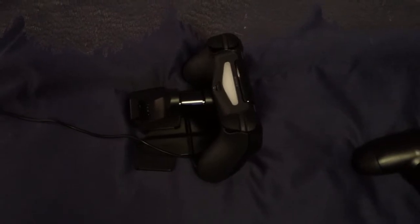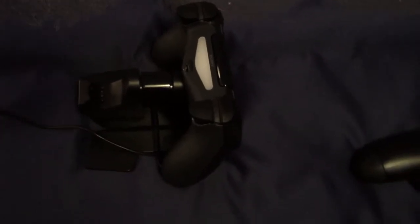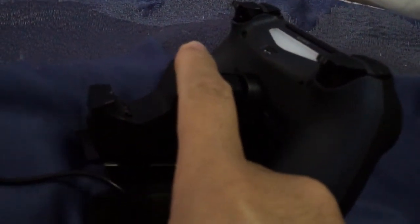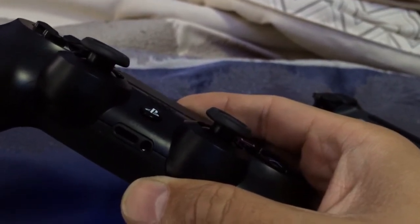Hello everybody, this is Jonathan with South Coast Designs, here to give you another quick update and review of my PlayStation 4. Here is the PlayStation 4 charger and caddy. As you can see, there are two controllers that can sit here on this charging station. When the charger is in the up position, it's just a rest for your PlayStation controller. When you push it down, the charging port will go inside the controller, into the port right next to the microphone jack.